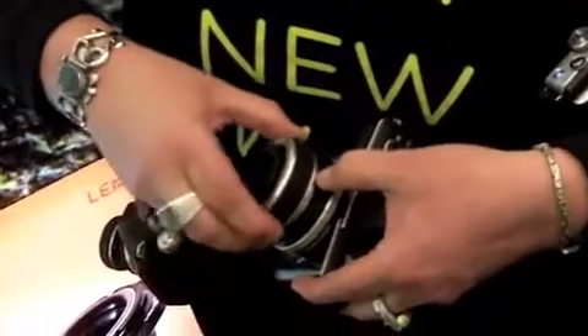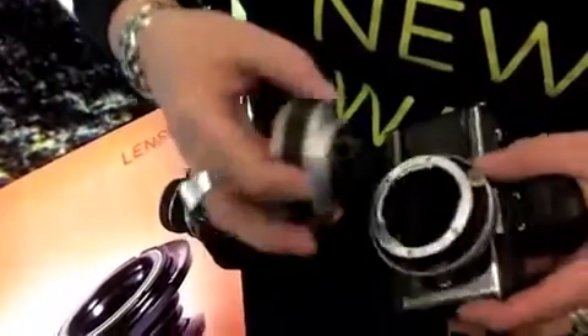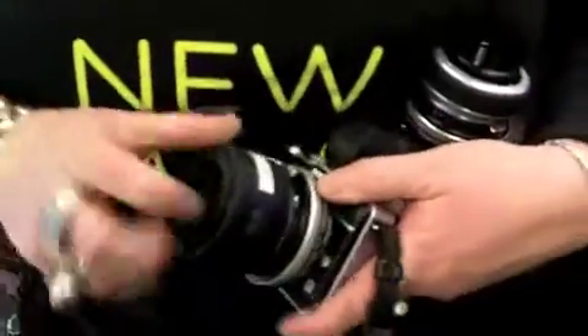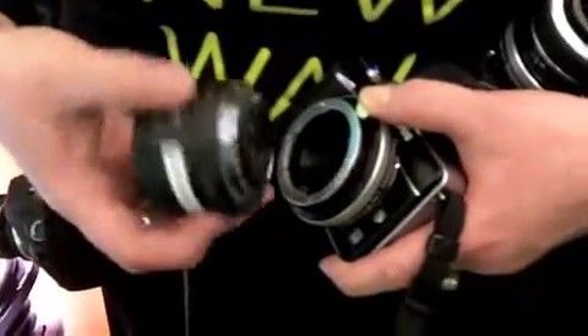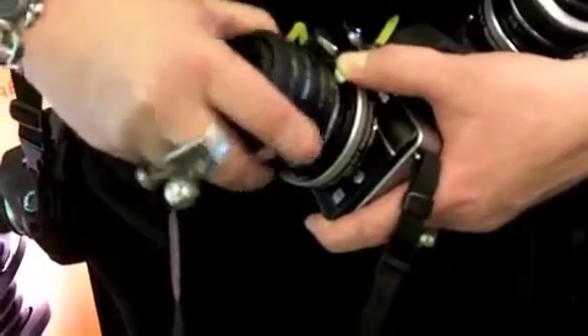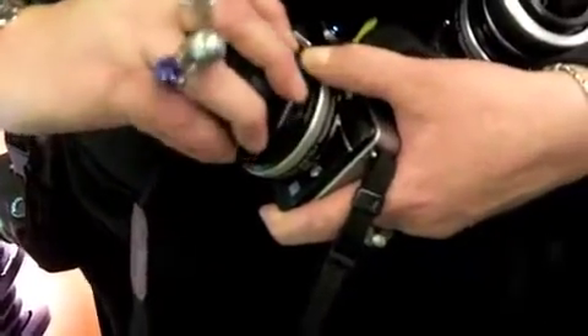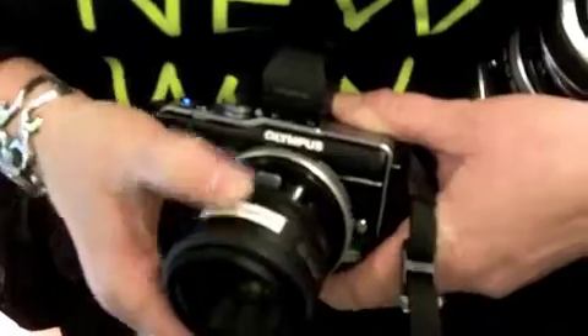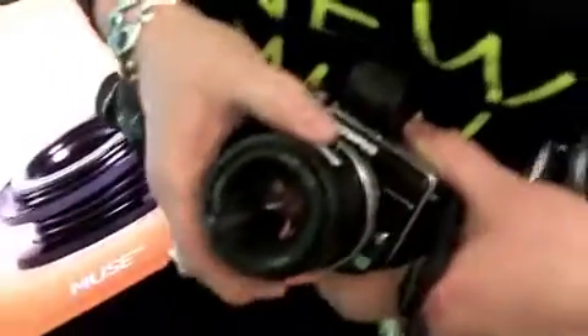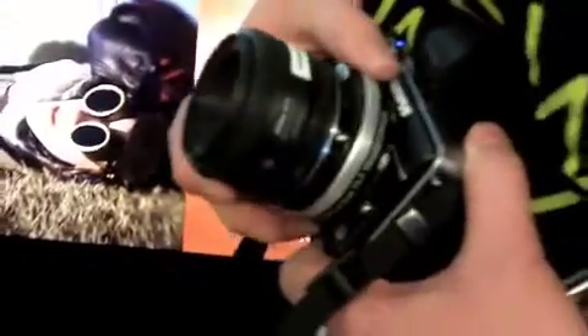But you can actually remove the focus front and then you can attach — like I have on this one — a Nikon lens. Any Nikon lens will go on the front here. It's a regular Nikon mount; it attaches right onto the front of the Tilt Transformer, and then you can actually tilt your Nikon lens, which gives you a slice of focus similar to a Tilt Shift lens.